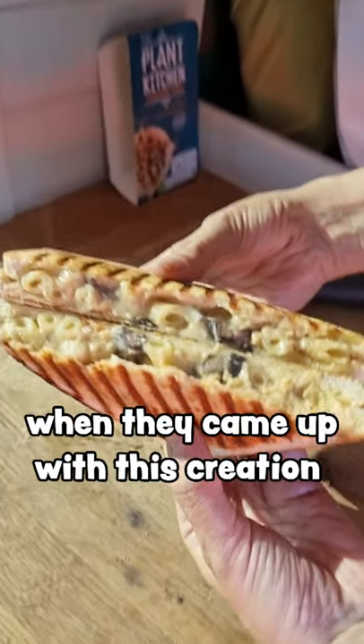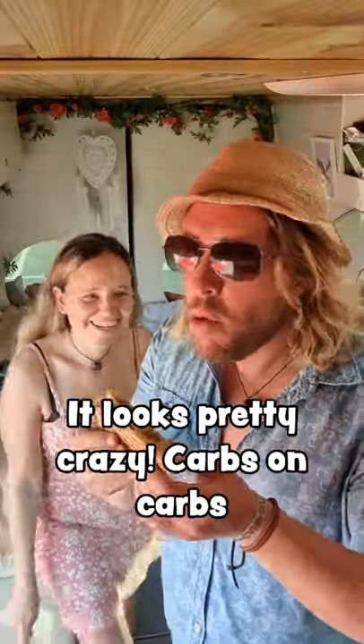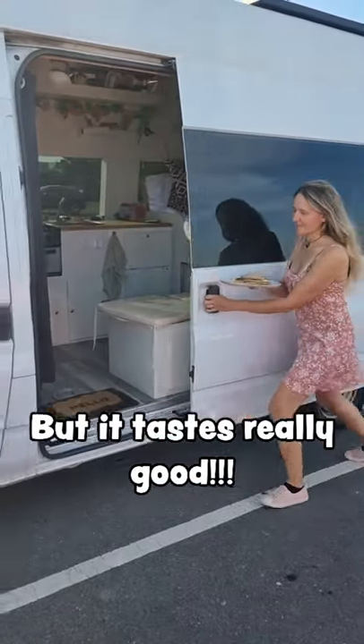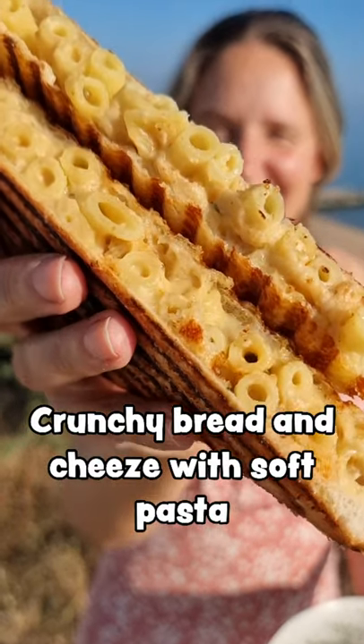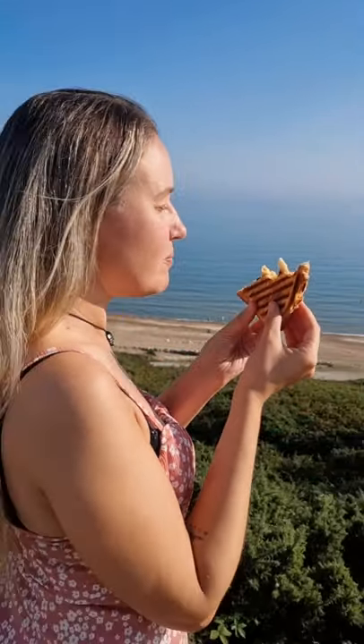As you can see, it looks pretty damn mental. We're talking carbs on carbs on carbs on carbs, but the taste is actually really, really good. The crunchiness with the cheese and all of that pasta really works. It's a 10 out of 10 from her.